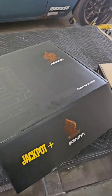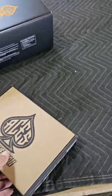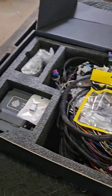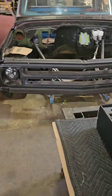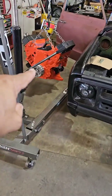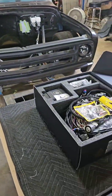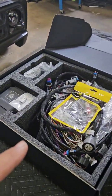All right, so this is our jackpot. This is our Aces 7-inch screen. Let's open this up real quick. There you go, it's pretty. And then we're going to open up the jackpot out of its box. Like I said, this is going in our autocross truck, Cochise. We've got an LS motor that we're disguising to look like an old-school small block.